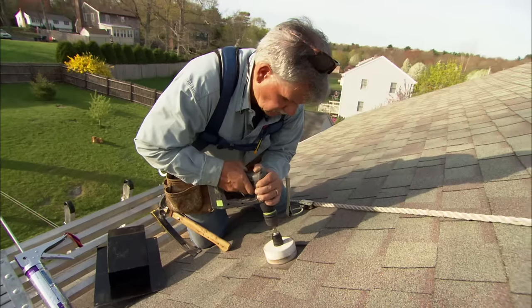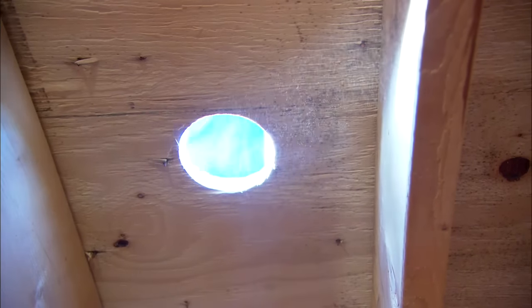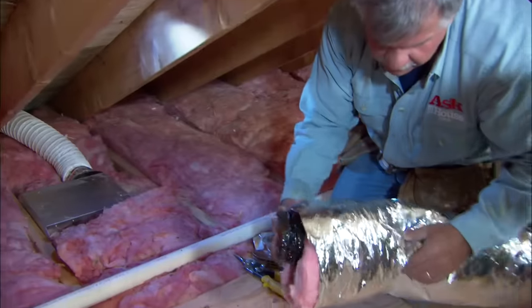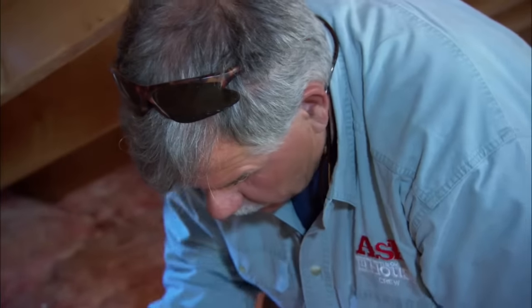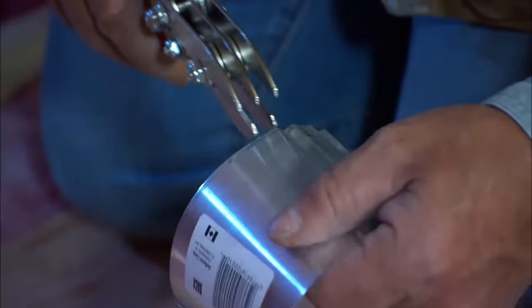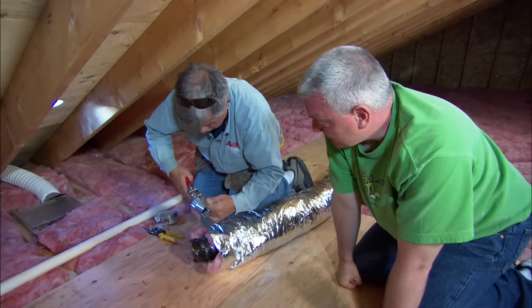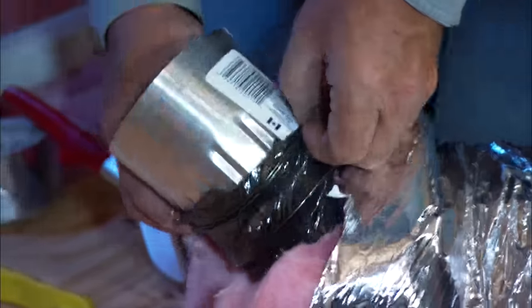Now I'm ready to drill the hole — I'm going to use a four and a quarter inch hole saw. The original ductwork is actually uninsulated, so I want to change it to an insulated duct system. That will lessen the chance of condensation forming in the winter when your attic is cold. I want to put this sleeve into the pipe to connect the ductwork to the roof, so first I need to crimp it so it will fit inside the four-inch pipe.